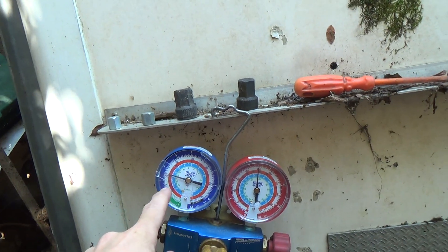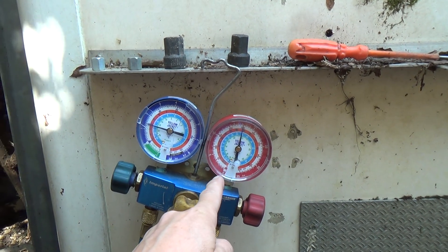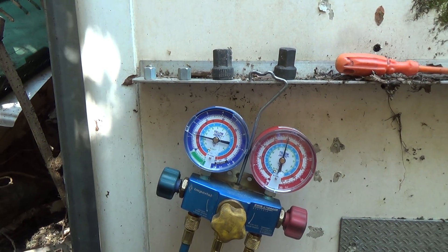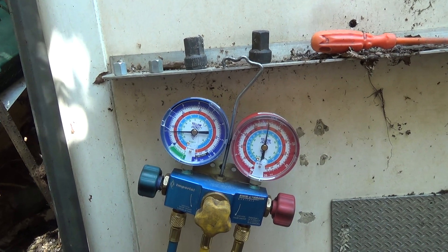That's pumping down properly now. So it's going to go off on the LP switch before the HP switch trips. It's got enough space in there to pump down with the solenoid, but not enough space in the unit to pump down the gas that's in the liquid line to the solenoid.